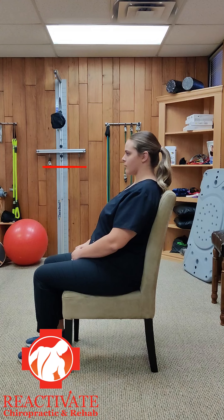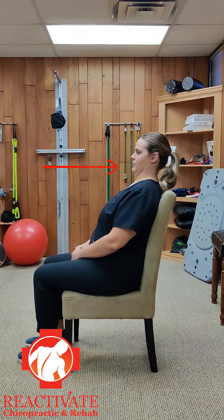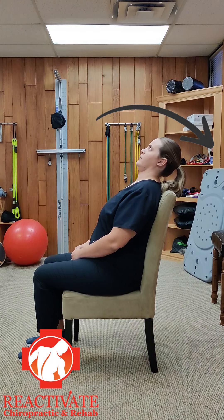Untuck, then re-tuck again. Feel the stretch at the base of the neck and upper shoulders as you extend the head back and down with the chin tuck.